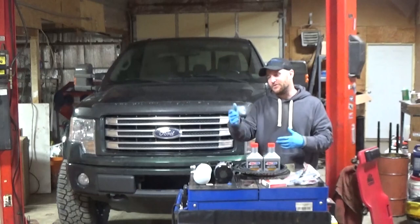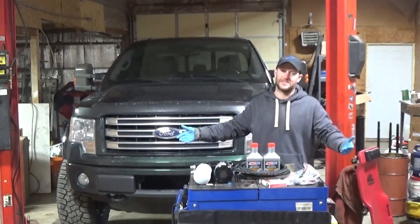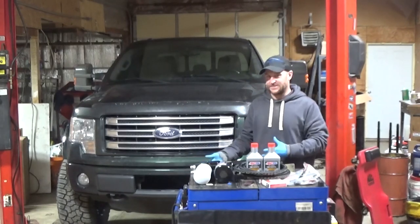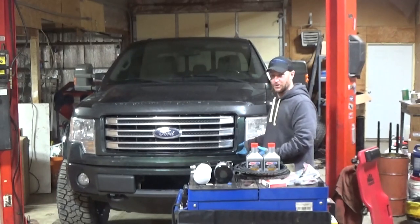I don't have my diesel running yet because I keep dragging my feet fixing everybody else's stuff, so I don't have a diesel to test this theory on. So what I'm going to do is test it on my EcoBoost.